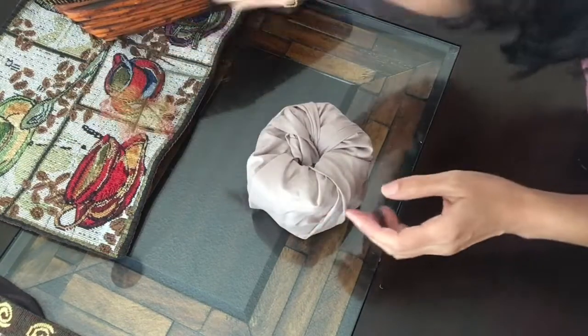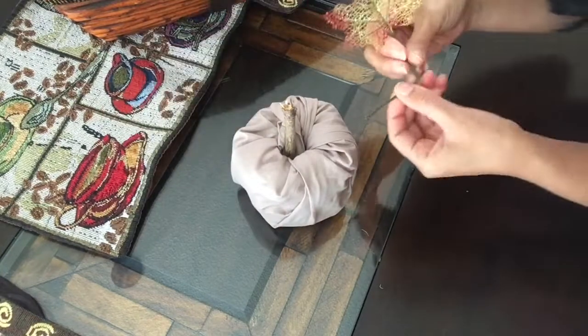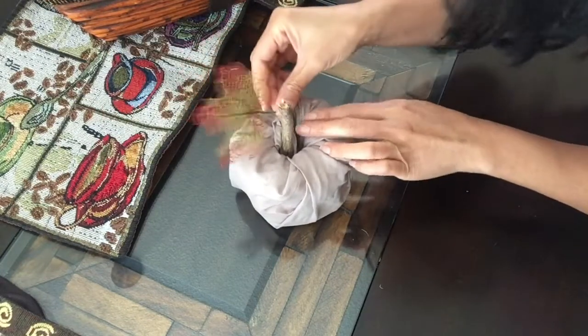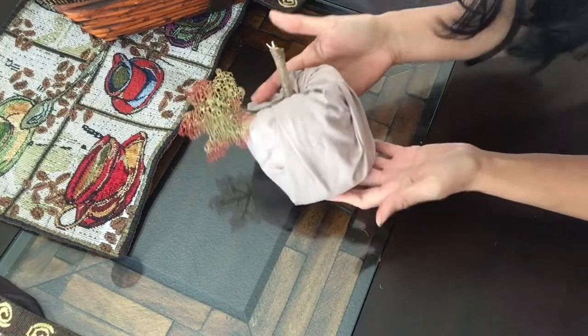Just grab a stick from your yard and stick that in the middle. I've got a plastic leaf here that I picked up at the Dollar Tree store. Just like that — see how simple that is?